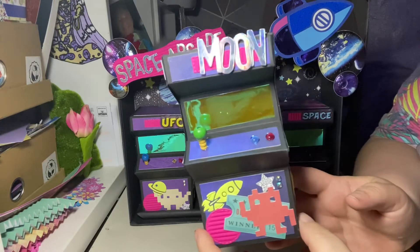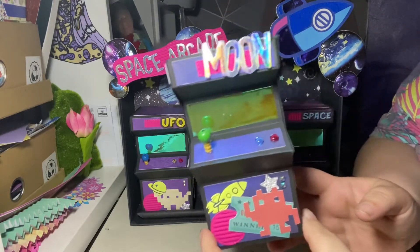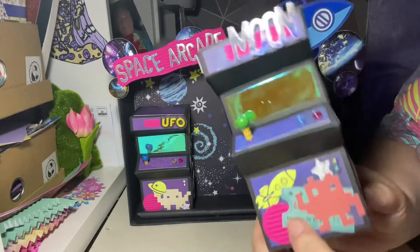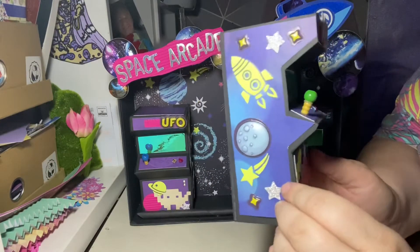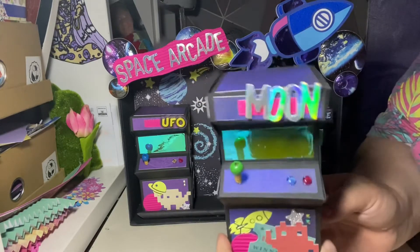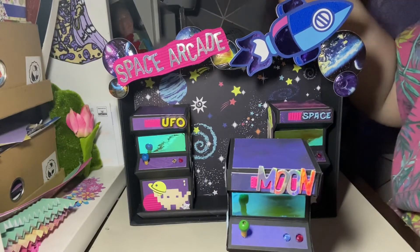I made this arcade machine following a BB Crafts tutorial, because one of the stipulations for the collaboration is that you are not allowed to use a machine — so that's any Cameo, Silhouette, or Cricut. It's all got to be cut and scored and made by hand. You can use templates and you can use your Cricut or similar for making embellishments.